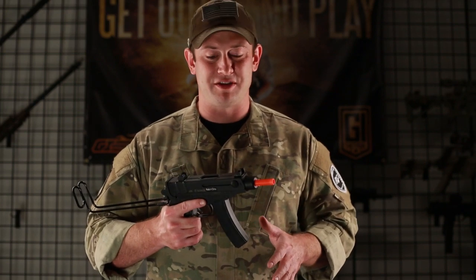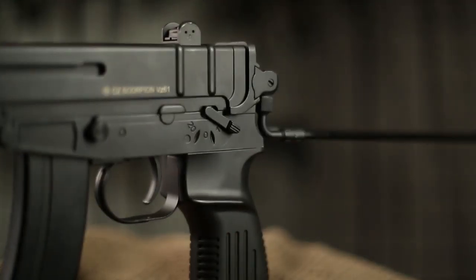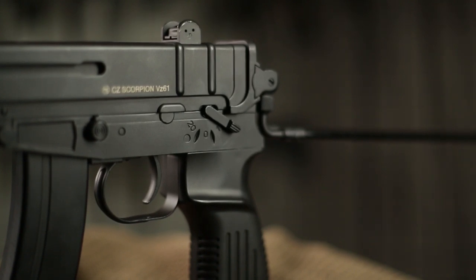As far as the functionality of this gun is concerned, you are going to have a foldable stock on here, which is really easy to use, and I find it's really fun to just flip it up for use in CQB environments. It's pretty awesome.